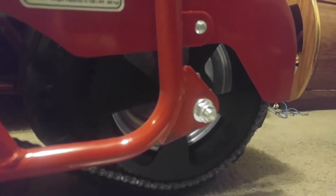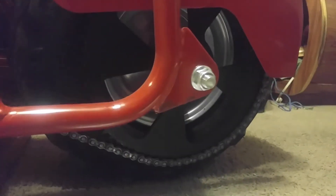If you notice, it's got a little bit of a better design pattern — looks pretty cool. And it's solid black, so it matches the tire. I like that.